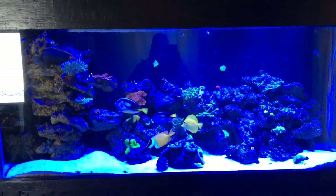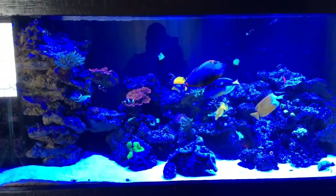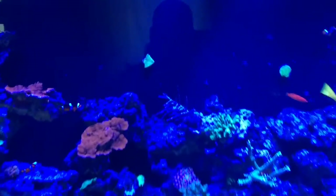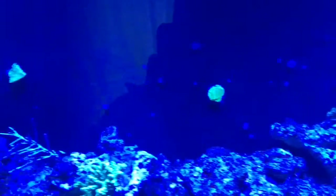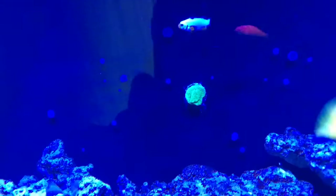Hi guys, Farm Boy Reef again. This is part two of the frags I got the other day — the ones I just put in the coral dipping. I wanted to do something different: mount them on my glass at the back and let them start encrusting it, instead of looking at a black background all the time. So I glued them on and they went on there pretty good.